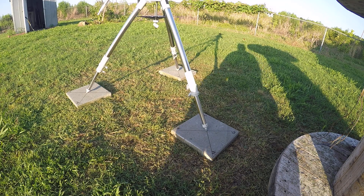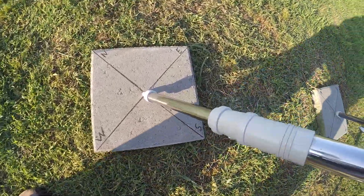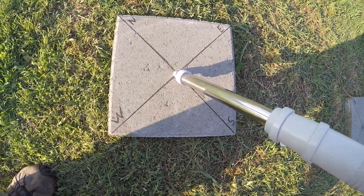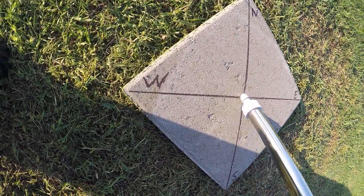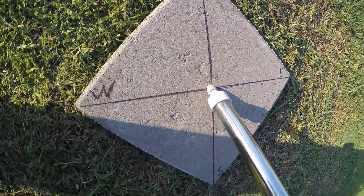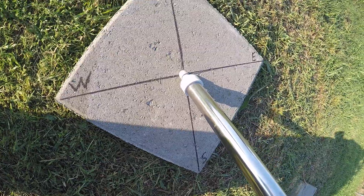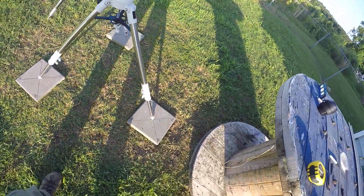So here we go. I set the north stone, north stone, north stone — welcome to eastern North Carolina, folks. You can see west, east, north, south marked out. I just drew a line across the stone, and I'll show you how I got this alignment.